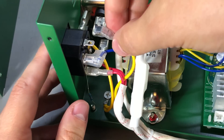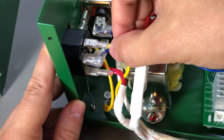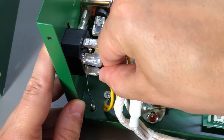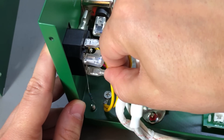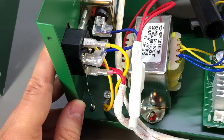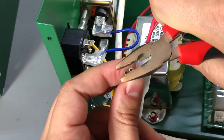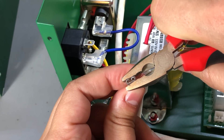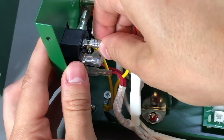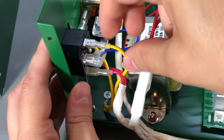Another issue I identified was with the tab connectors on the mains IEC connector — they don't seem to be a tight fit, and that could cause problems when high currents are passing through. So what I did was take a pair of pliers and put a bit of pressure on the blade connectors so that when placed back on the connector they were a tight fit. I then reassembled the unit.